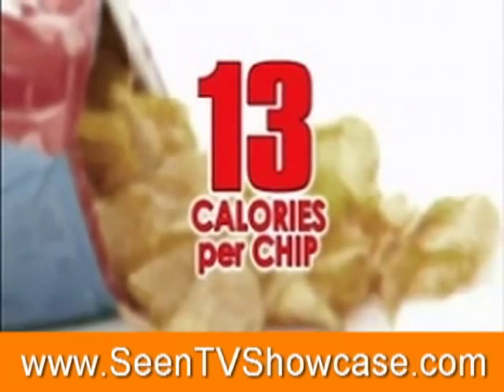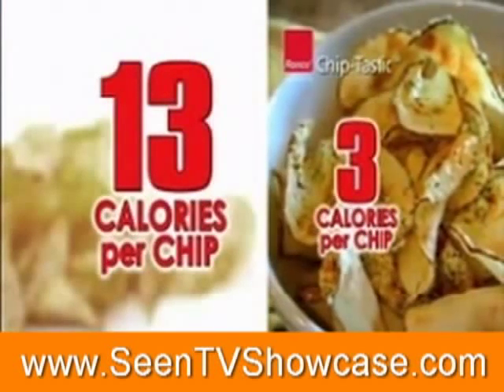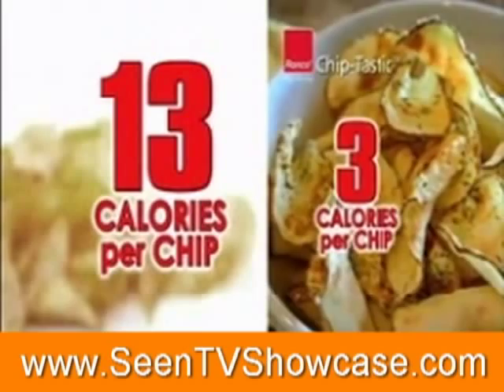There's no added calories from greasy frying, preservatives, or chemicals. Some brands have 13 calories per chip. Chiptastic is just 3 calories per chip — save over 4 times the calories.